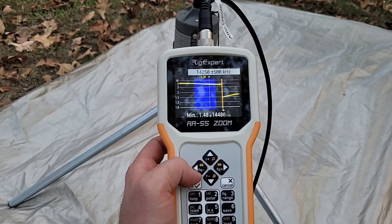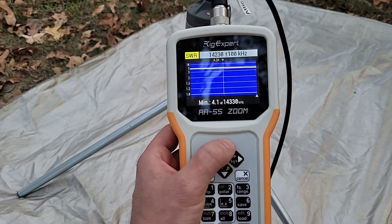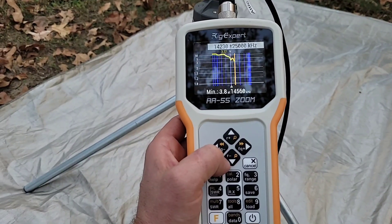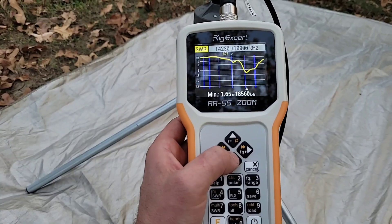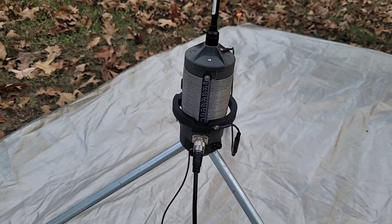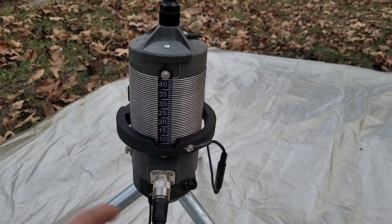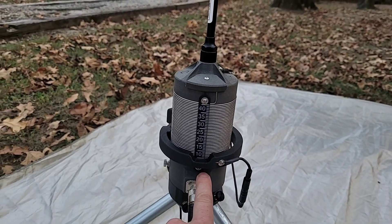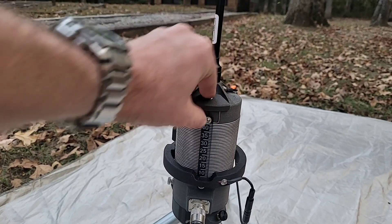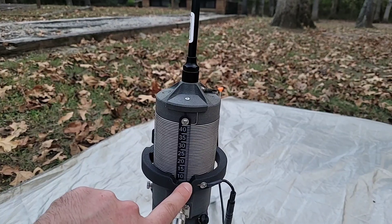If we look at our 20 meters now that we've changed the coil, we can see we're not anywhere close to where we want to be. So we zoom out on the analyzer and find where that dip is. That dip is too high in frequency, which means you need more coil engaged. This coil works from the bottom up — the bottom is the least amount of coil engaged and the top is the most. So if you're running 80 meters you'll be up in the upper range, and 20 meters is down towards the bottom.